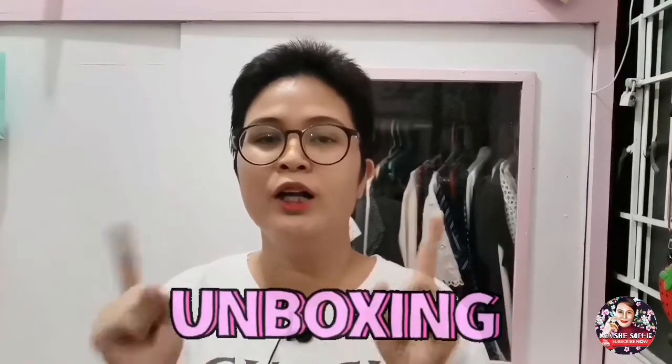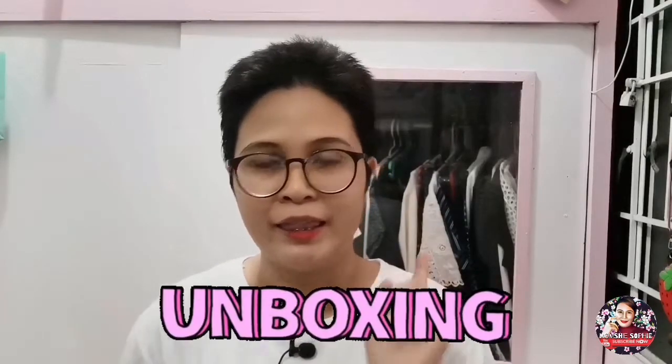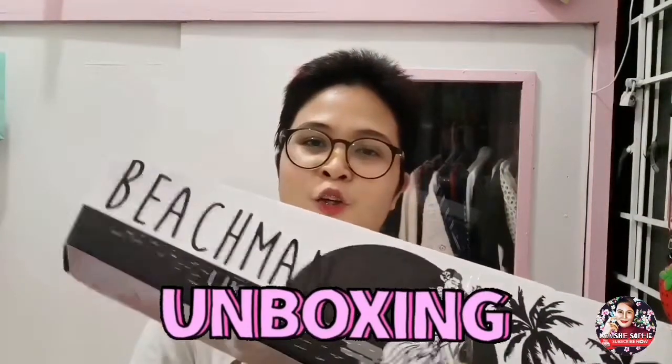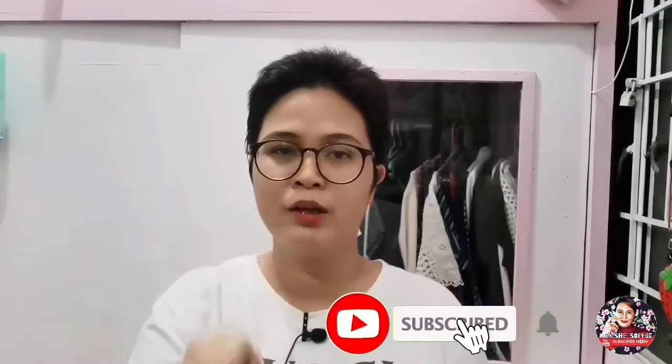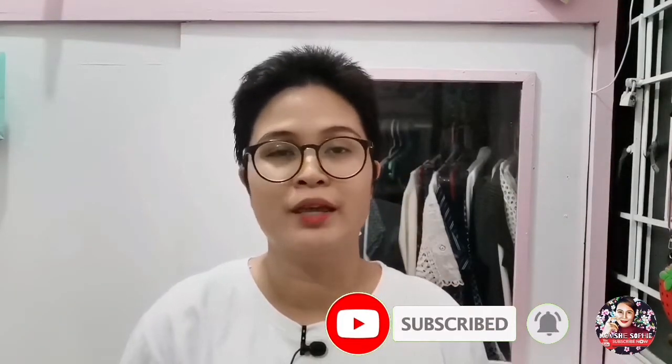Happy mom day everyone! Welcome back to my channel. This is Mobchi Sophie. And for today, I'll be doing another unboxing of the product that I purchased online, and that is this Beachman Ukulele. But before anything else, please don't forget to subscribe to my channel by clicking the subscribe button and the notification bell next to it in order for you to be updated with my next videos.